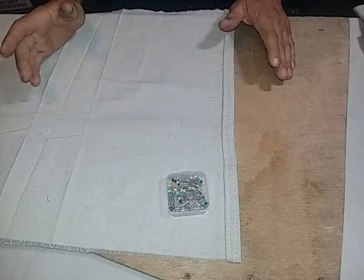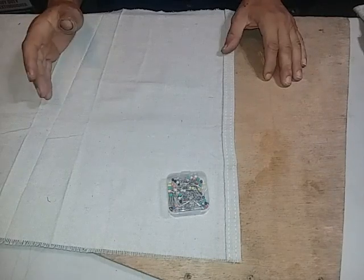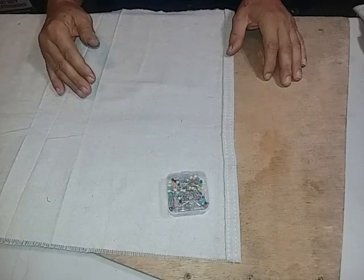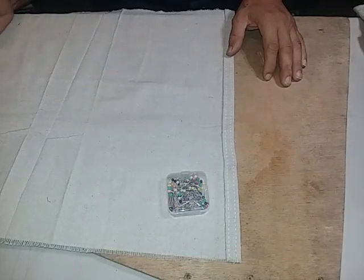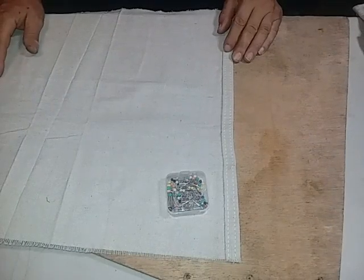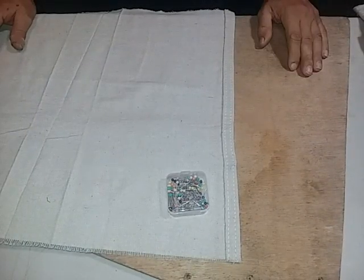I did already make mine. Unfortunately I wasn't able to videotape it because the only access to a sewing machine I had was a friend who didn't want to be videotaped or have any recording in her house, and she wouldn't let me take her sewing machine. So I kind of got stuck in an 'it is what it is' type situation.